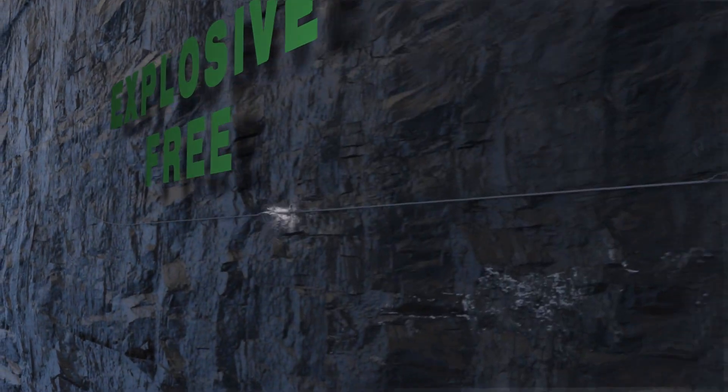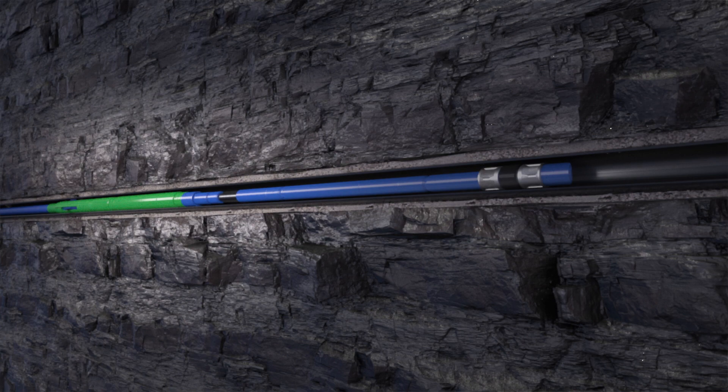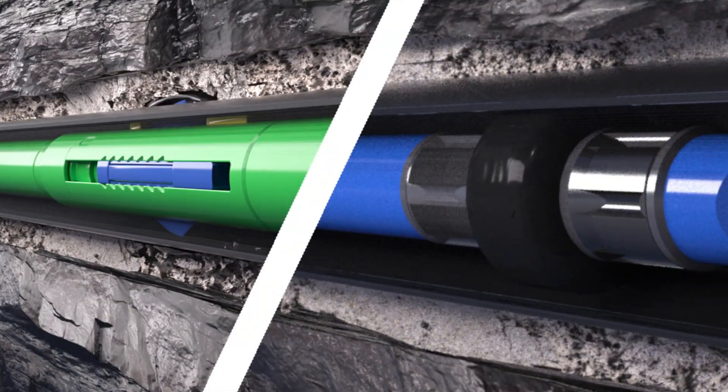With the toe prep already completed, the LES system is pumped down hole to the toe of the well. Once the tool is at depth, a signal is sent down the wireline to activate the hydraulic motor and pump, activating the frack plug and gator perforator simultaneously.